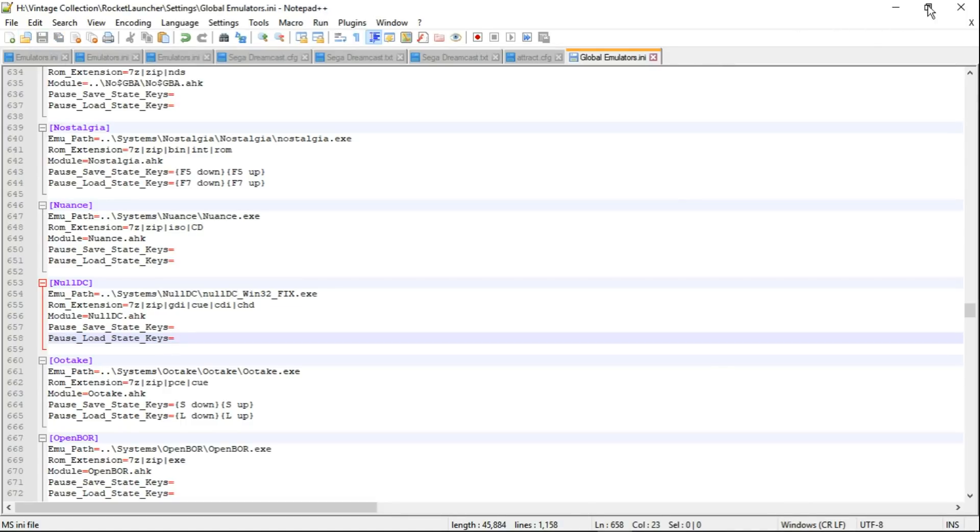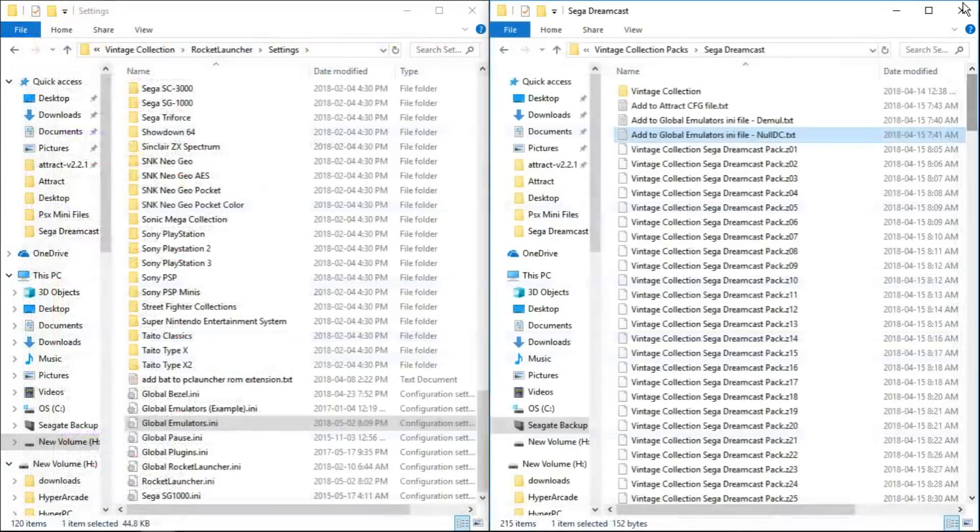We're done. Everything runs through Demule. But for advanced users who prefer NullDC, it's there for you. I don't see any reason not to use Demule — Demule is better in my opinion. But that's just my opinion.